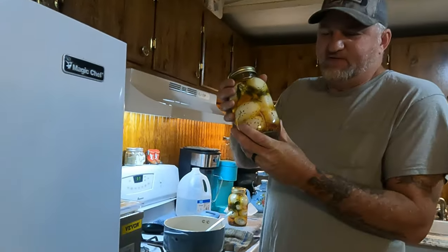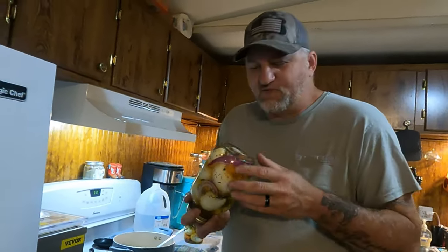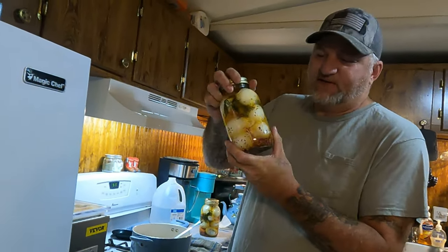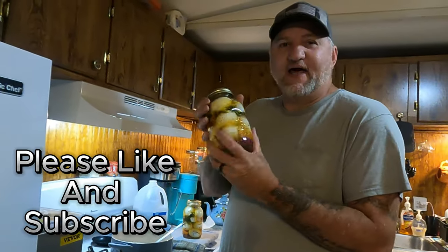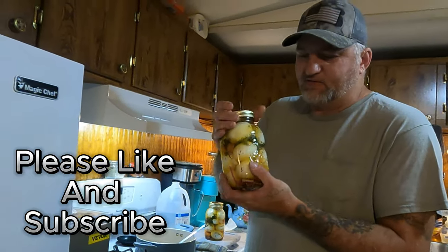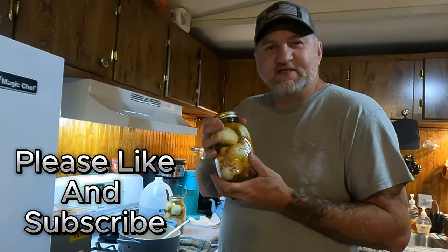These are going to be dill-flavored. If you don't like dill, you can go with different ingredients — this is just how we do it. We like our stuff to taste like dill pickles. We do make some without the peppers — actually 99.9% of them are without peppers; the hot ones were just because someone wanted them that way. If you haven't done so yet, please hit that like and subscribe button — it won't cost you a thing, and we'll catch you on the next one.